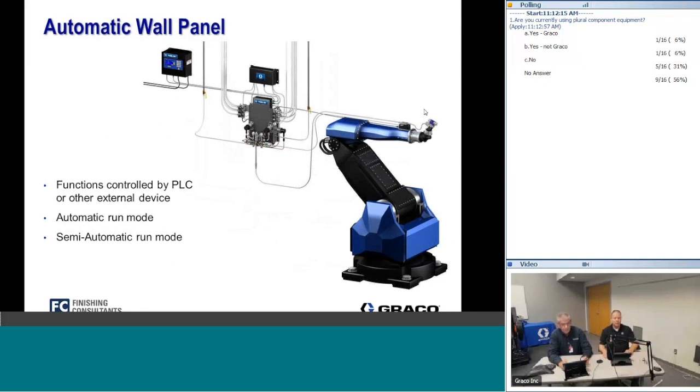The other platform is the automatic RoboMix panel, which takes the fluid panel of the wall system and shrinks it down so it can be mounted right on the robot arm. This puts the mixing point closer to the applicator, giving you less waste and less time for color changes. Because of its reduced size, the pressure rating is limited to 250 psi — low pressure only.